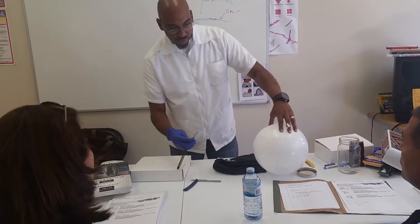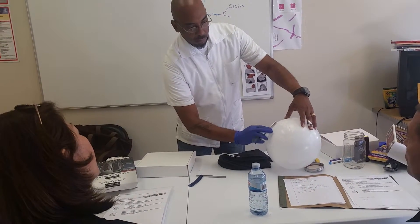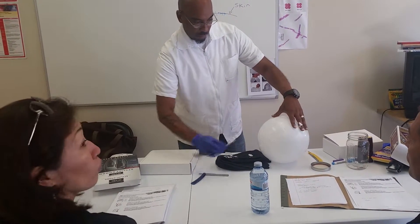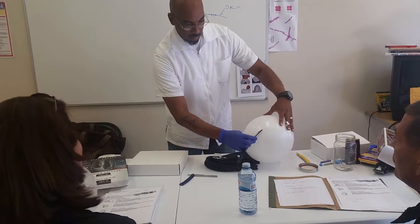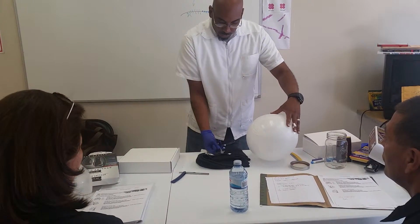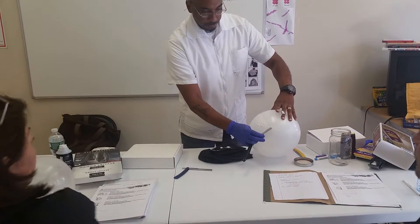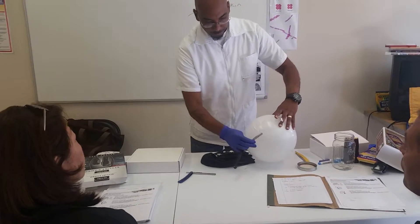Pull the face, stretch the skin. Wipe the blade off on the shoulder. Pull the blade.